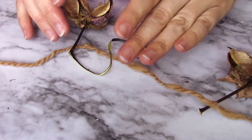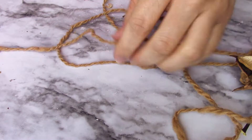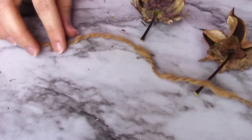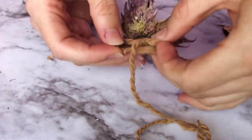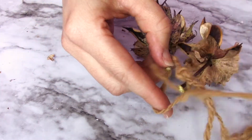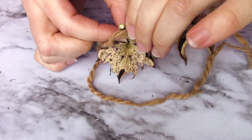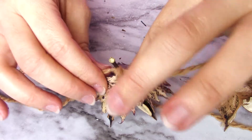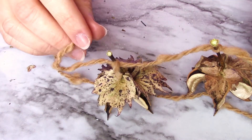I'm going to measure off the amount of cotton I want, then put another one a few inches down. I think I want it down a little further — okay, I like that. So I'm just going to continue down until I run out of string.